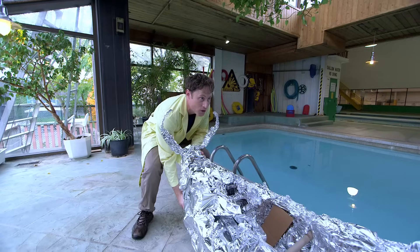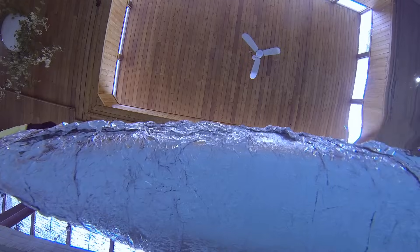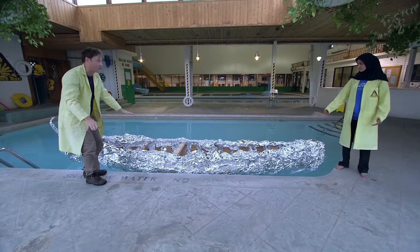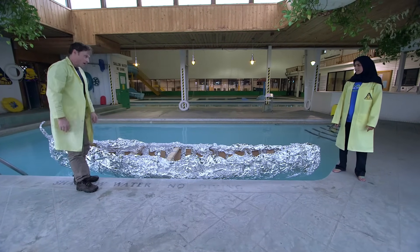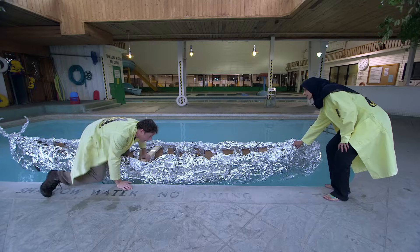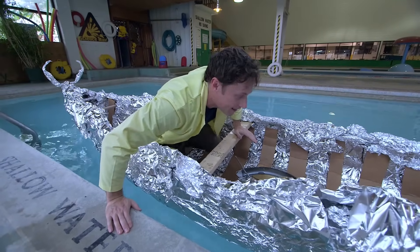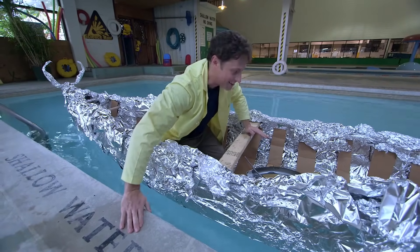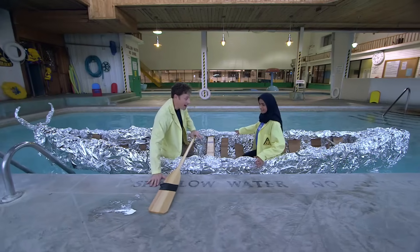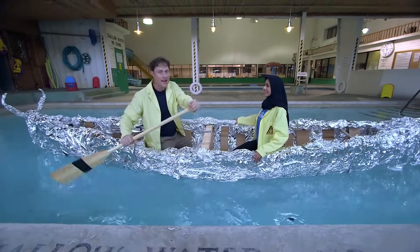Are you ready, Husnia? Let's do this. One, two, three — lift. It floats, but that doesn't tell us anything because they've all floated at this point. It's only when I get into it. Here we go. Hey — it works! Whoa! Oh, it's working! Ha-ha! Look at that — it works perfectly! The tinfoil boat experiment has been done!